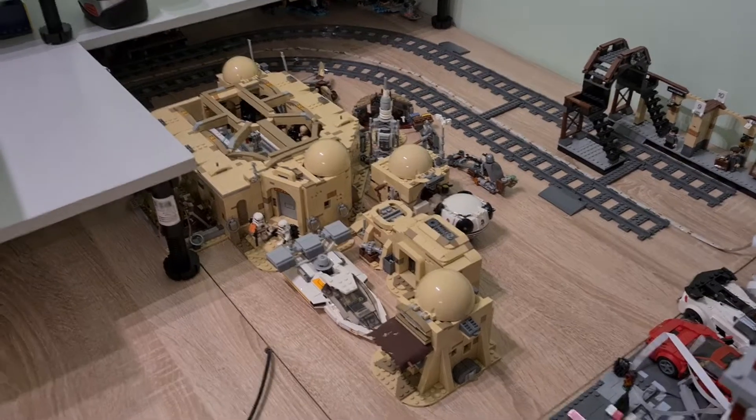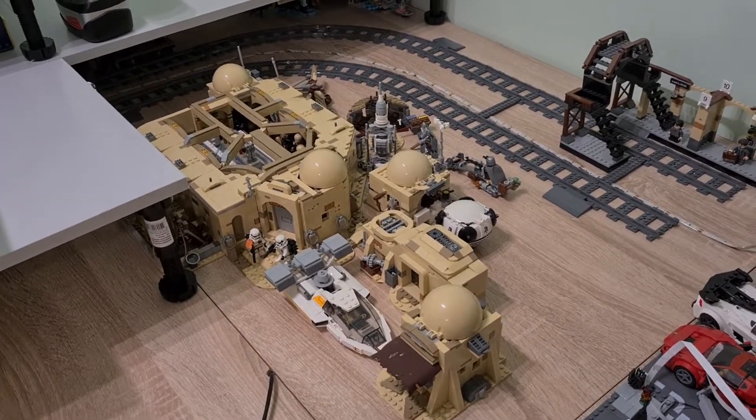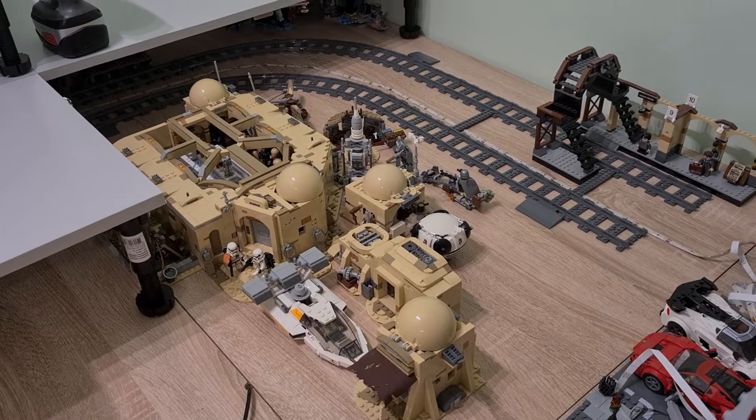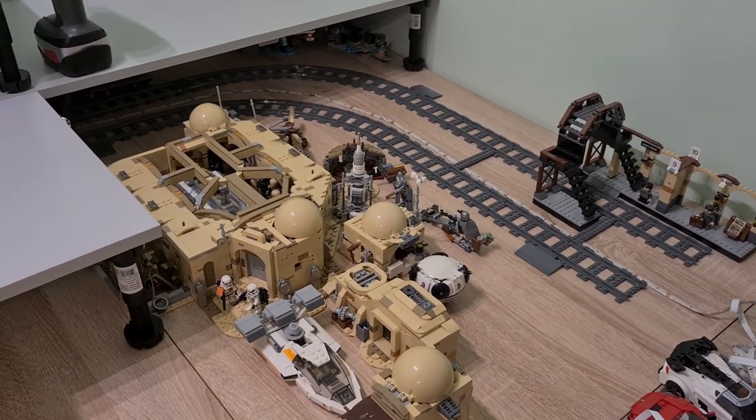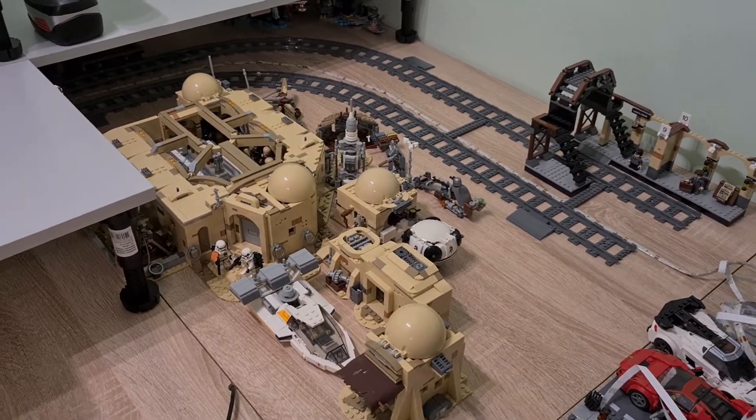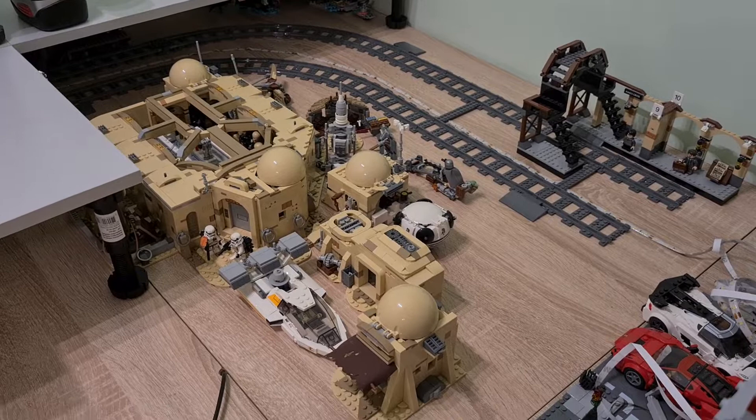Hello, Surma Bricks again and another partial update of the progress. As you can see everything is going really great. I've decided to put some sets here.